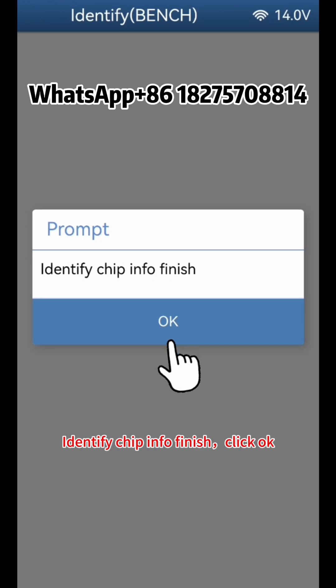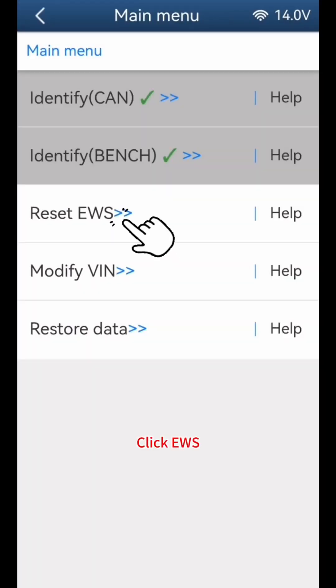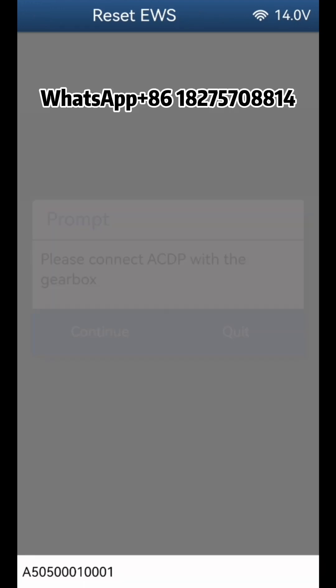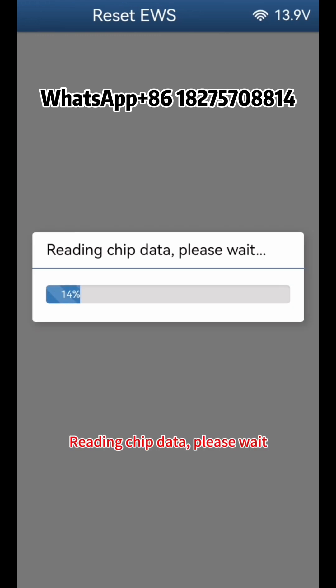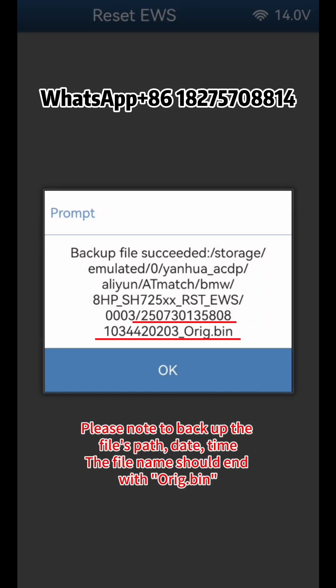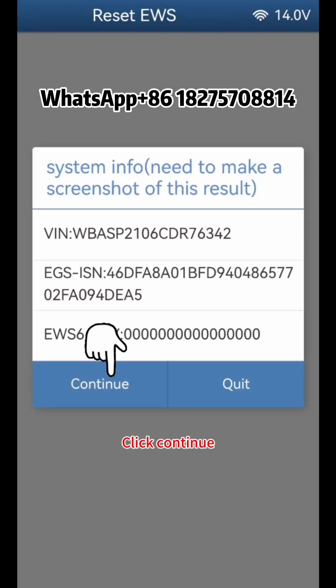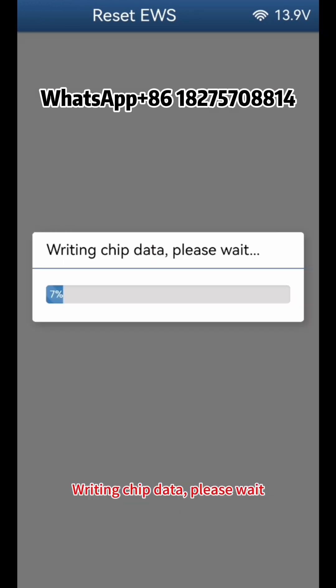Identify Chip Info finishes — click OK. Click Reset EWS, then click Reset EWS again, and click Continue to begin writing chip data.